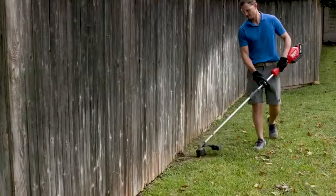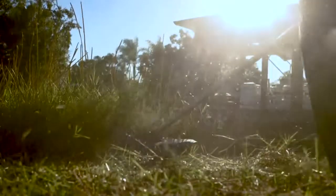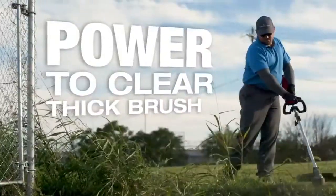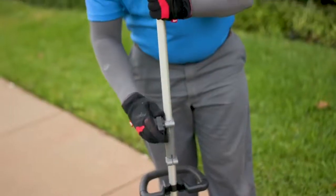The Milwaukee string trimmer with quick lock has a great amount of power. It revs up quick and is able to cut brush and grass — you can just keep going through the job and get everything cut. It tackled the brush just as good as anything I've ever used, gas power included.